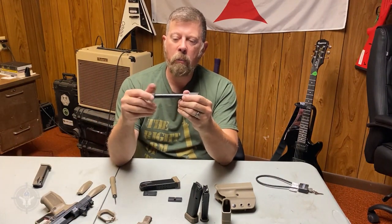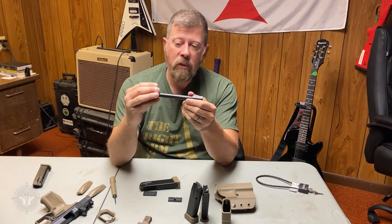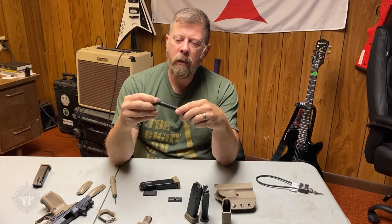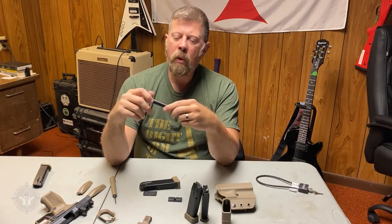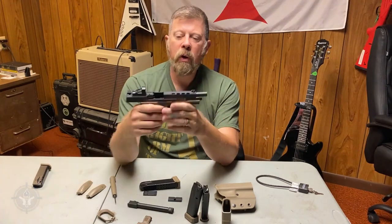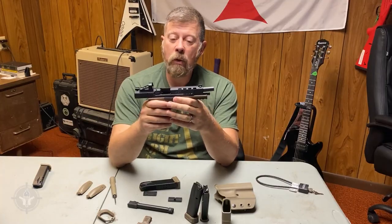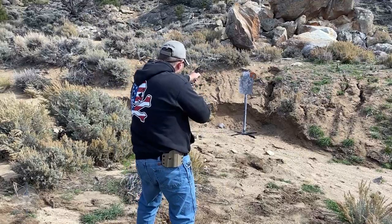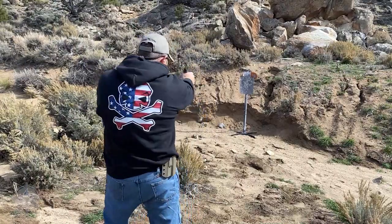You can also get an aftermarket threaded barrel for the SFX and the SFT — it's half-by-28 threading, which is standard American threading. Originally when Canik hit the USA there was talk of using metric European threading, but they changed it to half-by-28 after feedback, which is great for American consumers.